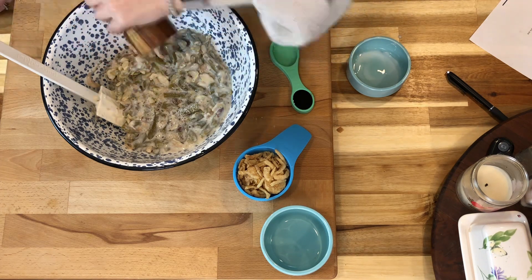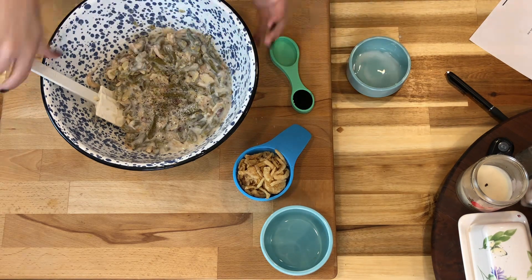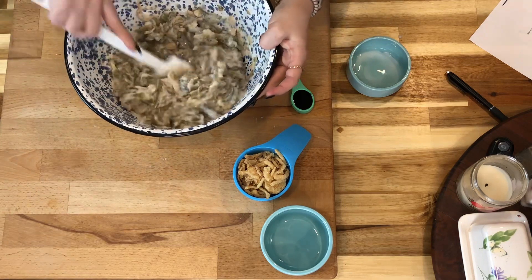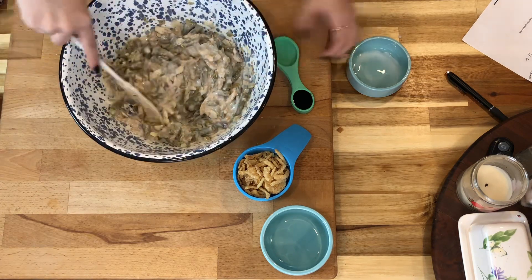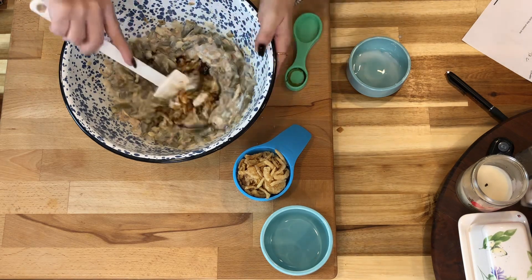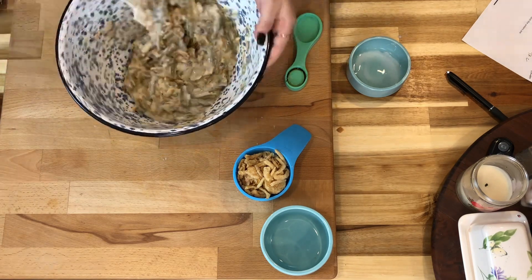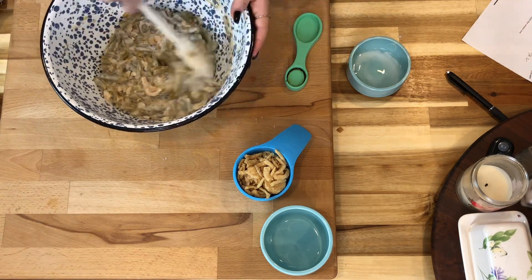My pinch is bigger than your pinch. Then about a quarter teaspoon of ground pepper. A good standard measurement is anywhere from a half teaspoon to a teaspoon of salt and a quarter to a half teaspoon of pepper — but do it however you see fit. We're also going to add a teaspoon of soy sauce.